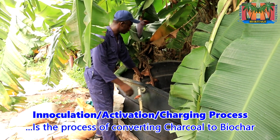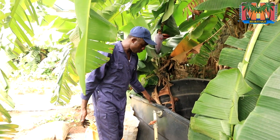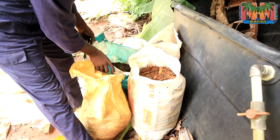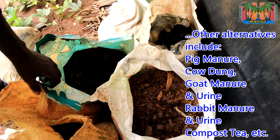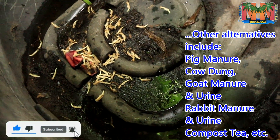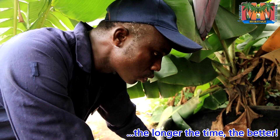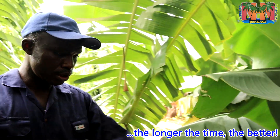This is where I normally activate my biochar — a very large container I use for the activation process. These are poultry droppings I've gotten from a nearby poultry farm, and I'm going to use them to activate the biochar. I'll first fill the container with water, then mix in the poultry droppings, then add the charcoal and mix it all together. I'll leave it for a minimum of two weeks, after which I can start using it in my garden.